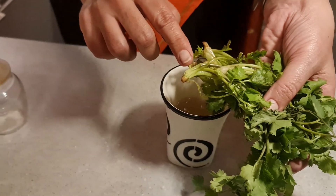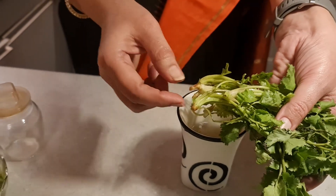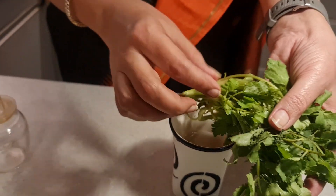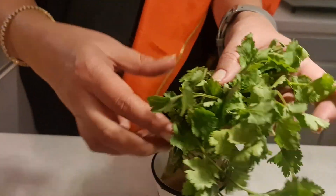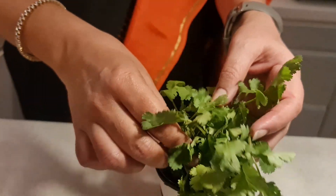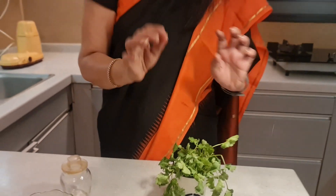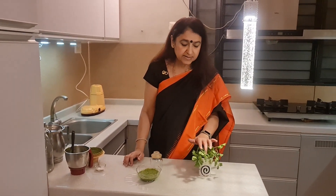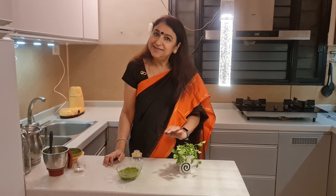When you bring coriander from the market, first wash it, but don't cut it. After washing, take the roots and place them in a small tumbler with water, so that the roots are dipped in water, then keep it in the fridge. Believe me, friends, for a week to 10 days the coriander stays fresh. You just need to change the water every day or every second day — that's all.